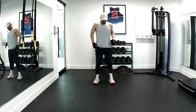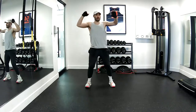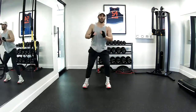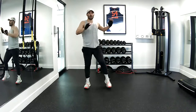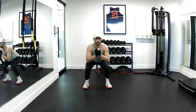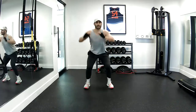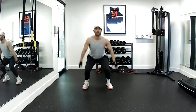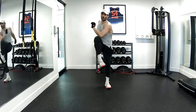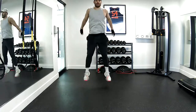Now I'm adding in the core movements: cross, cross, load, pop. One, two — sit up. That's two, three, four, five, six, seven, eight, nine, ten. Good job.